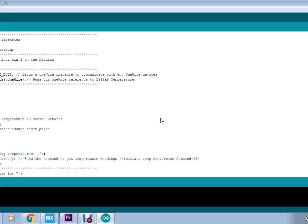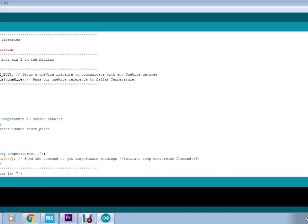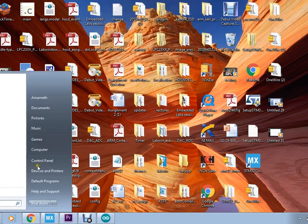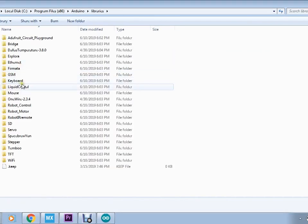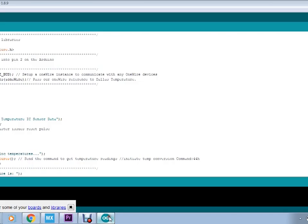For interfacing the DS18S20 to the Arduino UNO board, since the sensor supports the one-wire protocol, the one-wire library needs to be downloaded. I have already downloaded this library. The downloaded library needs to be copied and pasted into the path where the Arduino software is installed: Program Files > Arduino. I have already placed the one-wire library in that path.